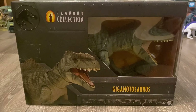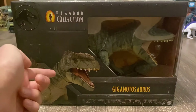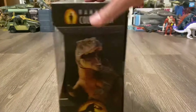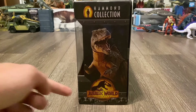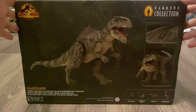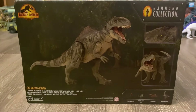So let's take a quick look at the packaging. It's looking awesome as always, with the Hammond Collection title, a render of the figure, and the name of the dinosaur on the bottom right. You've got that amazing artwork with that orange lighting and the Dominion logo. On the back, some more renders of the figure, a short description, and the other Hammond Collection figures from this wave.